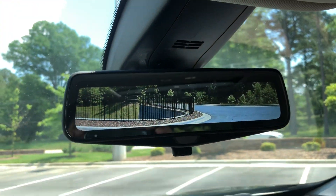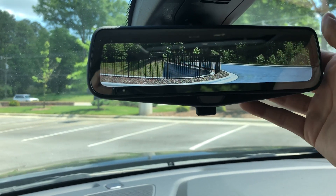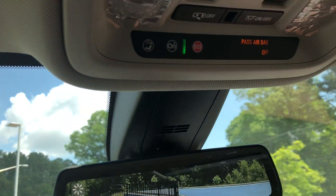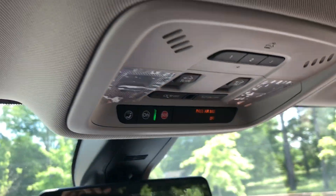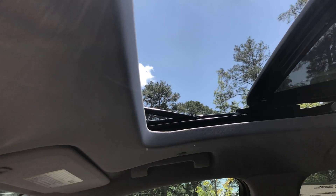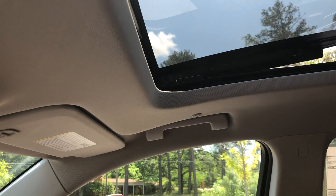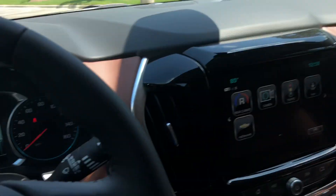It also has the rear vision camera, which you can turn on or off, and on this model you can adjust the brightness with the button on the back. You have your OnStar button, all your sunroof controls, and garage door openers. Let me show you guys the sunroof real quick — so I'm going to slide it back, and you have this shade right here that retracts.